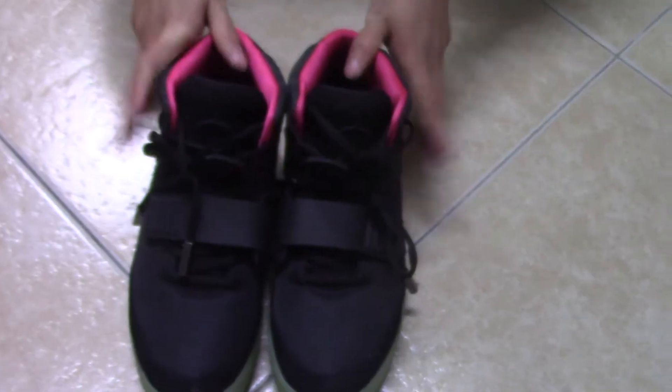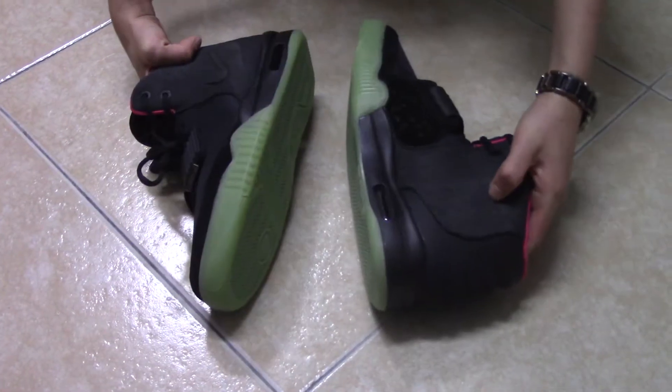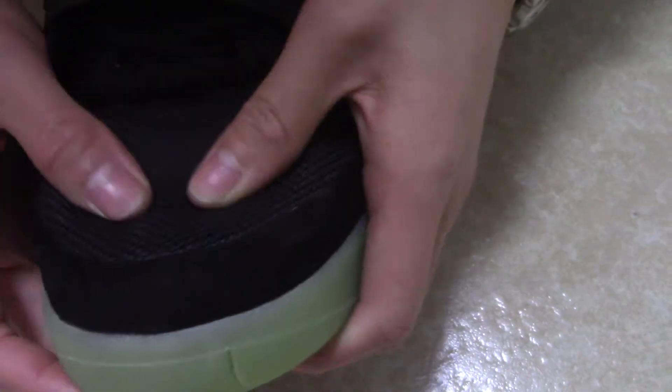Let me show you the shoe upper. You can see there are three parts. The second part is suede — the touching of it is so soft. And this part is primate and orange materials.